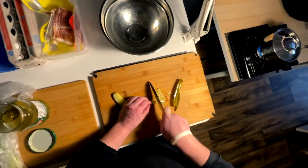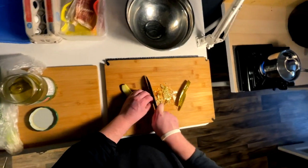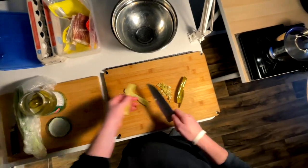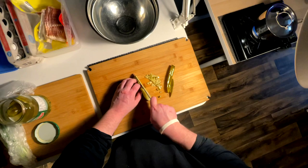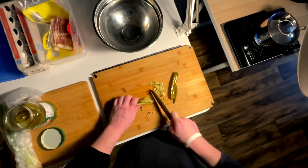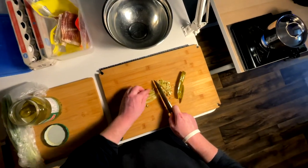With 10 eggs it's gonna be quite the batch, so I think we can probably use quite a bit of pickle.